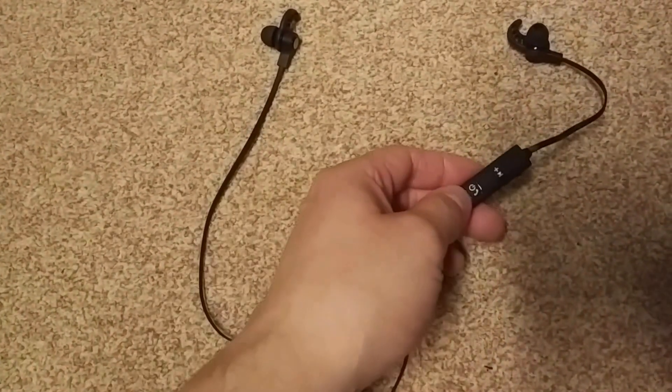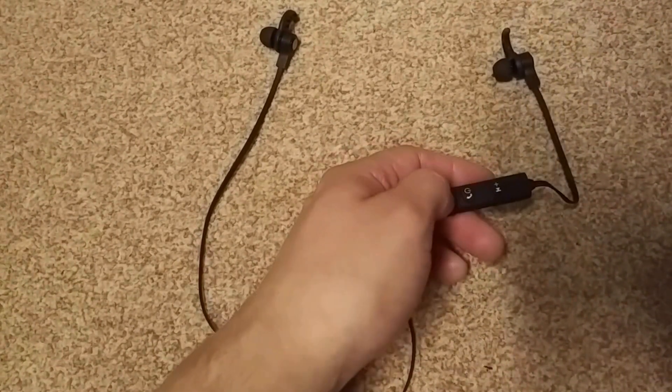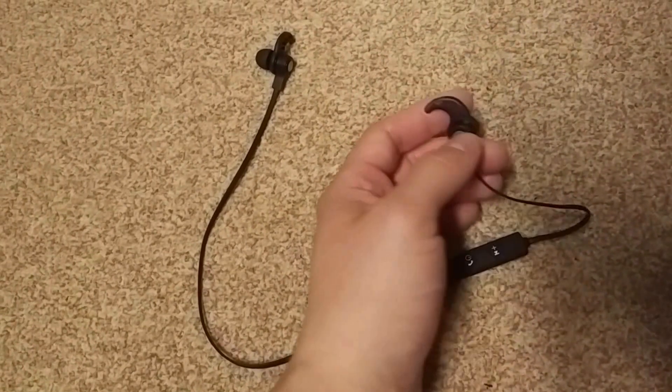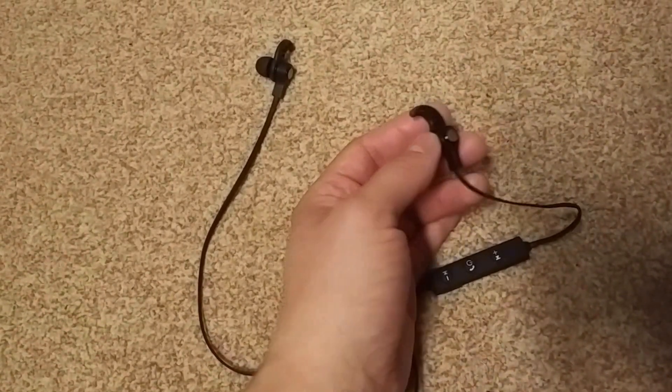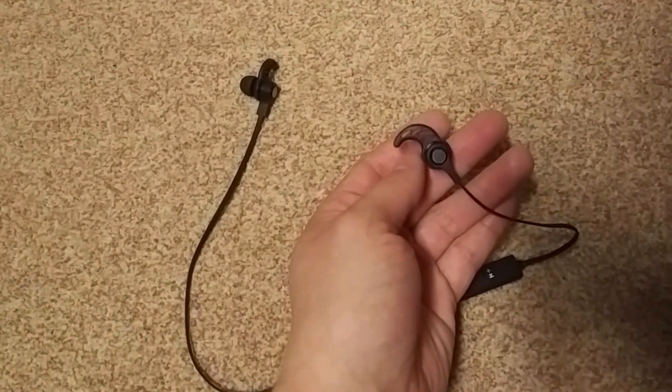Of course, because it's a headphone, we're going to talk about the audio quality — and the audio quality isn't amazing. It's acceptable, let's call it acceptable, because it's not good and it's not bad. It's like your default cheap headphone quality.